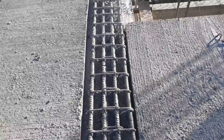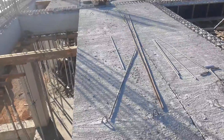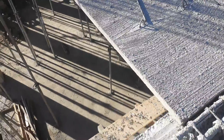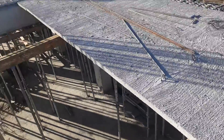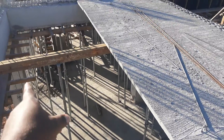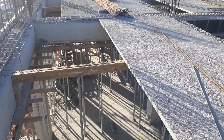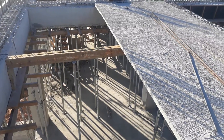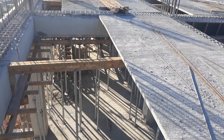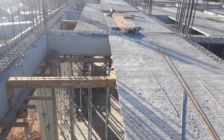Here is the beam to beam, here is the unispan, here is the seat, here is the runner. If the runner is in concrete, we will set it. The runner will be set. That's the one, follow that.